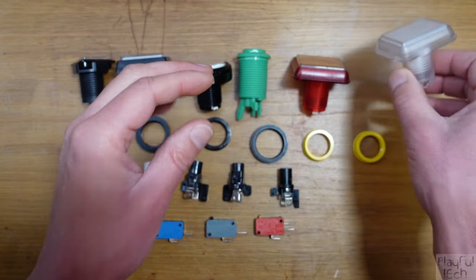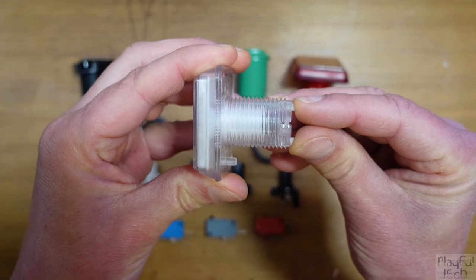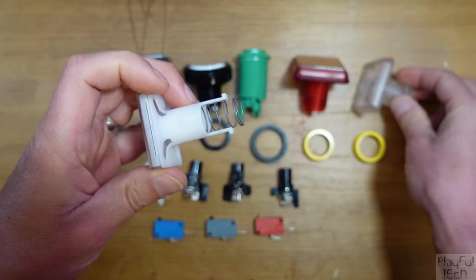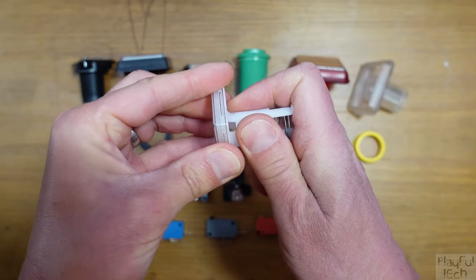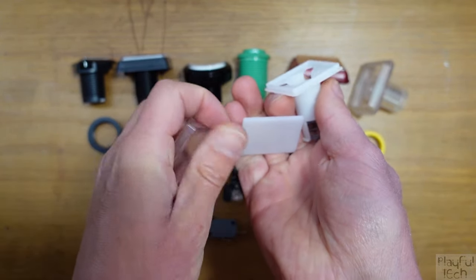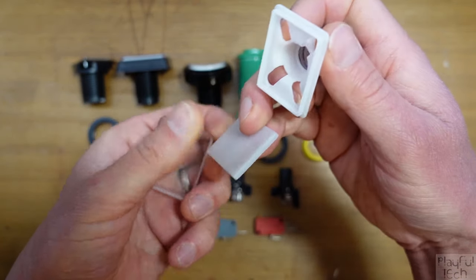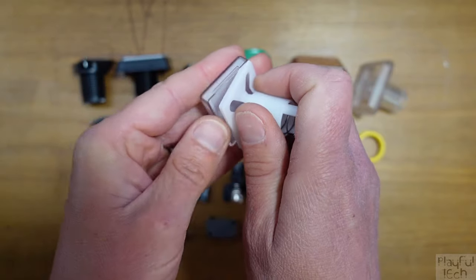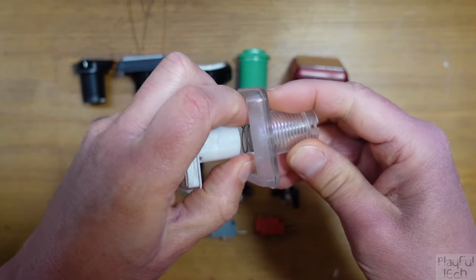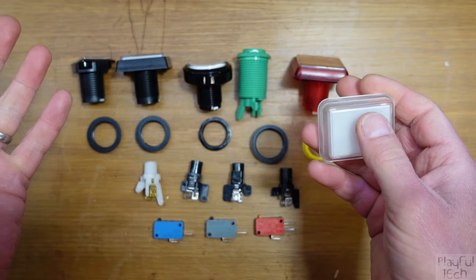To change that graphic, squeeze the legs in at the base — that allows you to pull out the front cover. Take off the plastic front and you can swap this plastic insert, or just add a piece of card or paper. Replace the insert and push the cover back in. You can very easily change these to have any custom text you want.